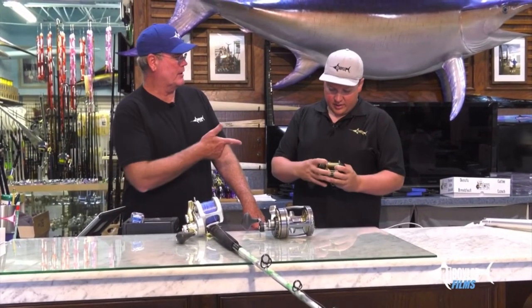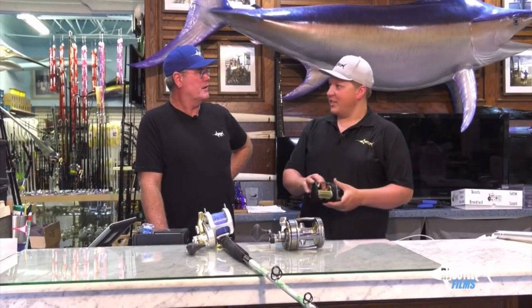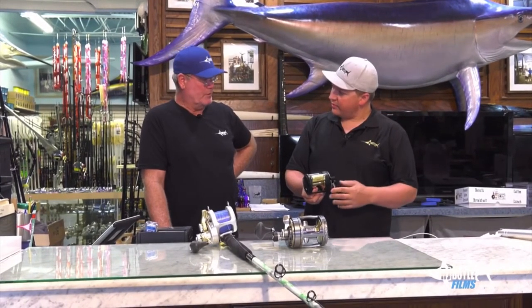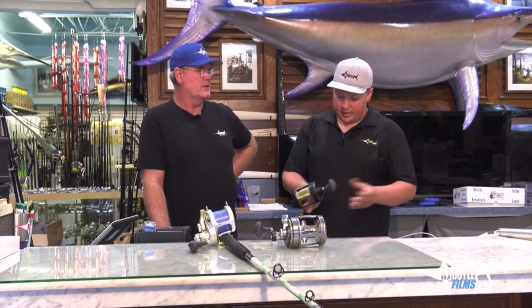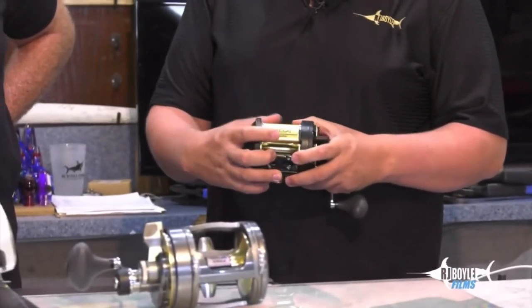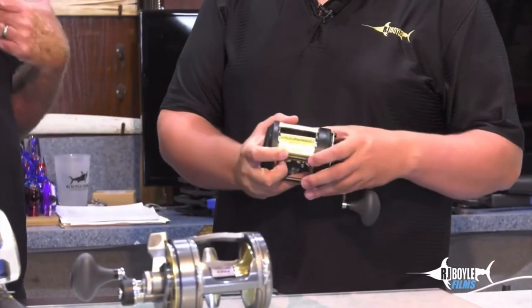Price point on a reel like that? Three hundred and nine dollars — $309. Two-speed reel, speed knob, high-speed knob. You've got a stainless handle, a graphite frame, aluminum spool — pretty light.